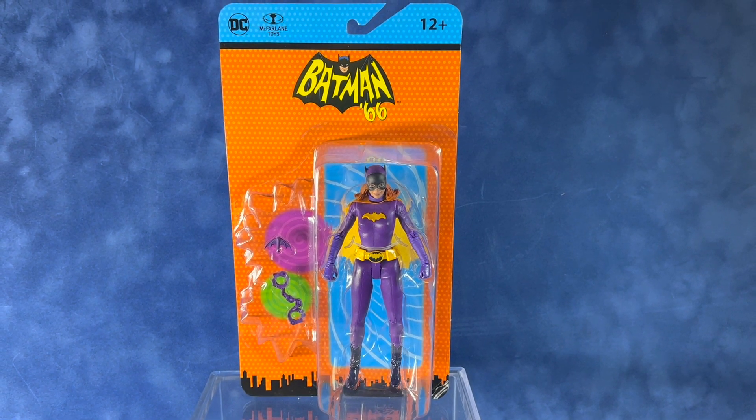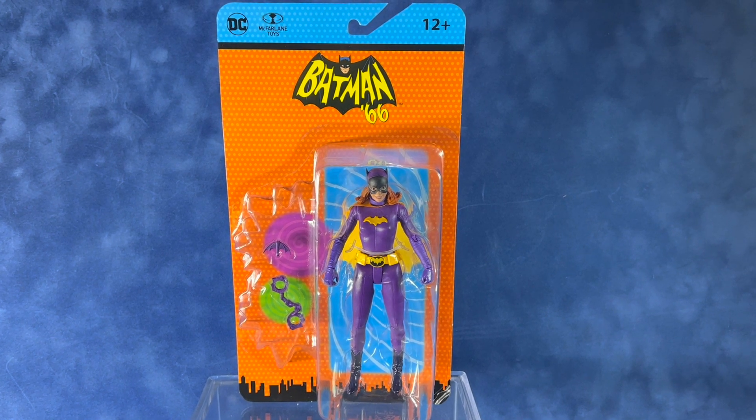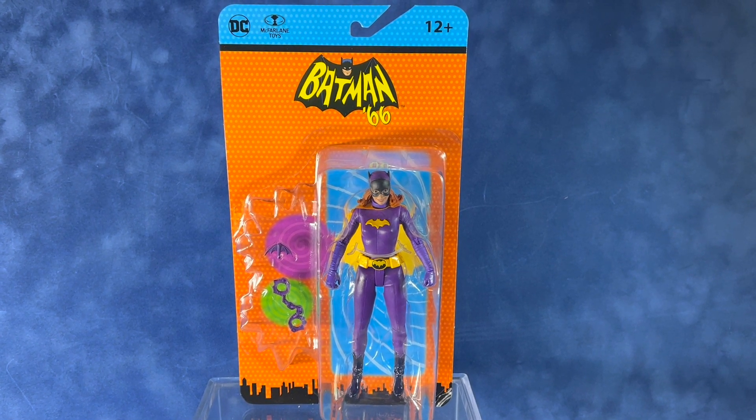Hey everyone, welcome back to That's So Awesome. Today we're taking a look at the McFarlane Toys DC Retro Series Batman 66 Classic TV Series Batgirl figure.